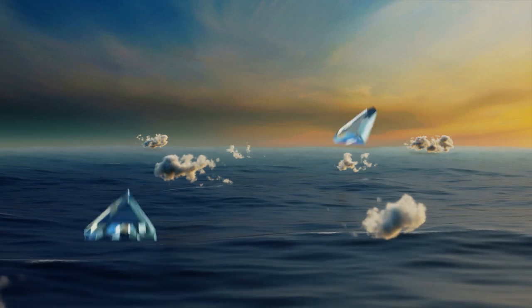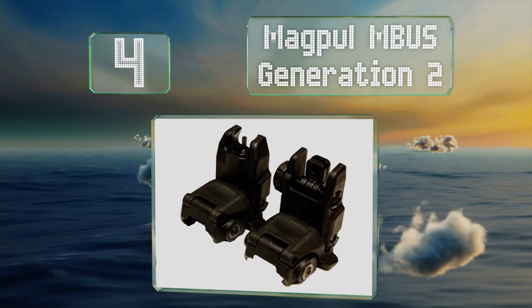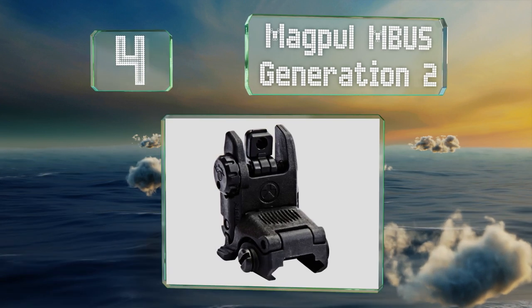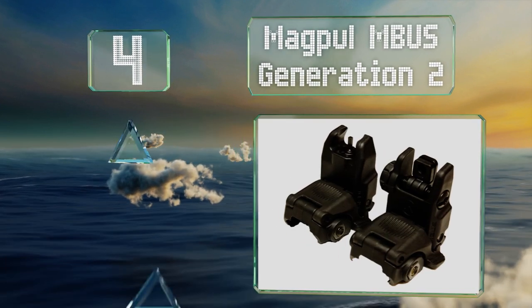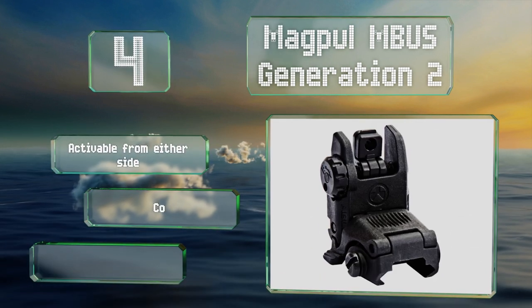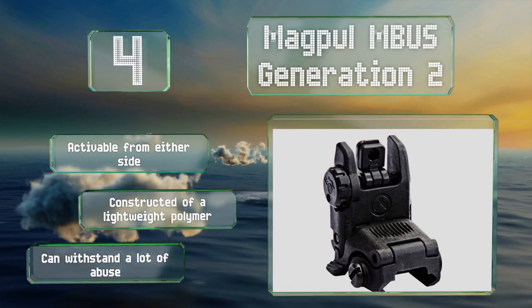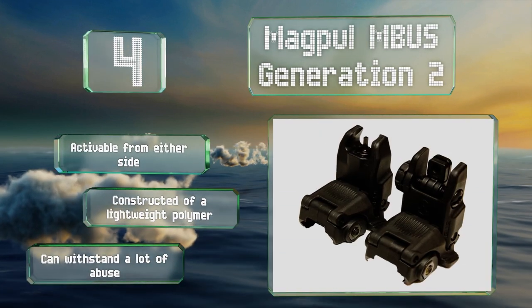At number four, the Magpul MBUS Generation 2 are spring-loaded, which can help save you time and ensure they don't accidentally fall down unexpectedly. They're just half an inch tall when stowed, yet offer the same height over bore as standard A2 irons. They're activatable from either side and constructed of a lightweight polymer that can withstand a lot of abuse.